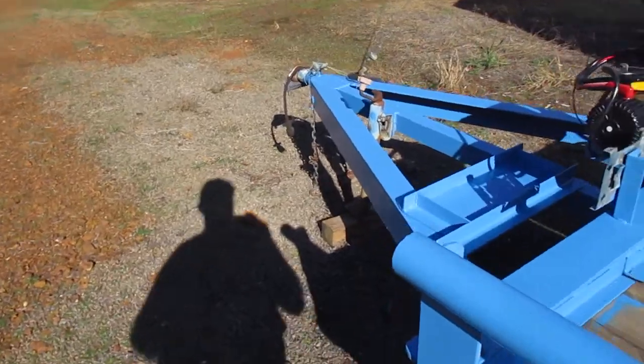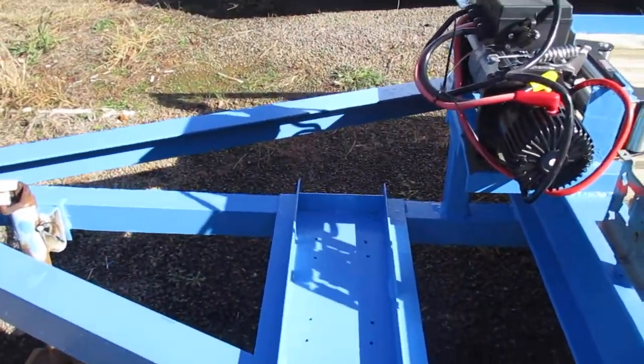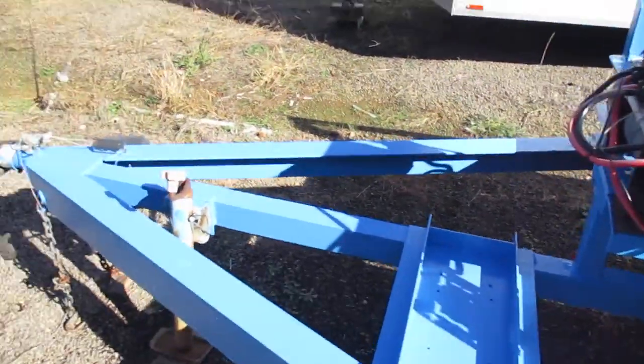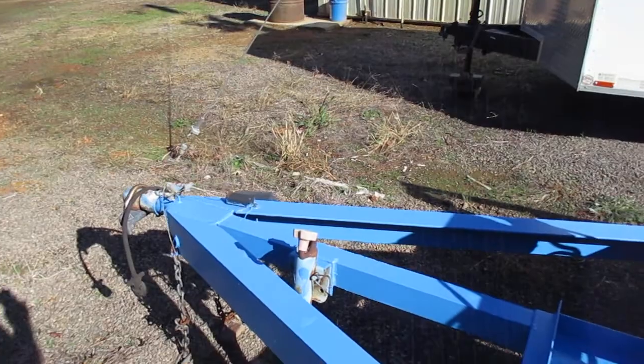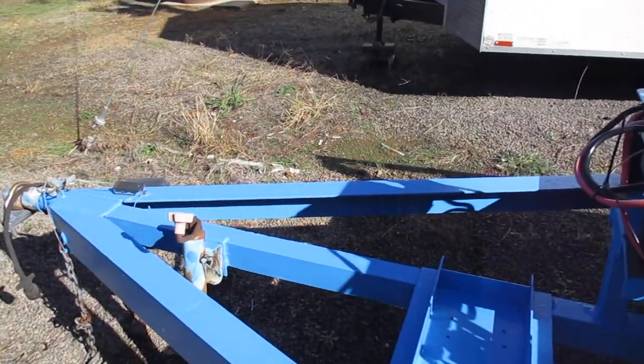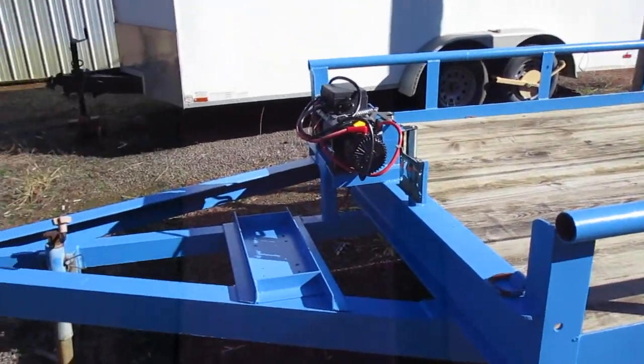Pulled the battery box and painted it — the metal part — painted all the tongue area up to the coupler. Didn't feel like painting it, kept getting paint over everything. Quality of the paint job, I put it at about eight.